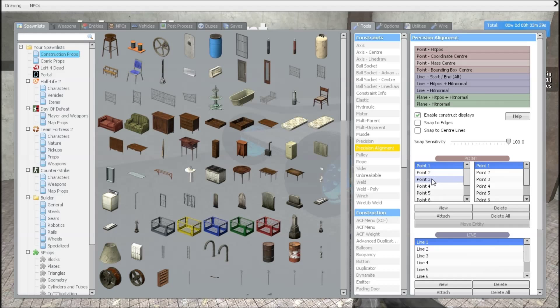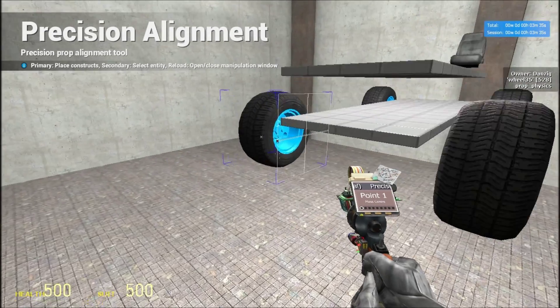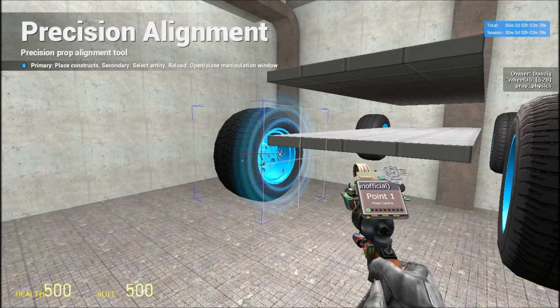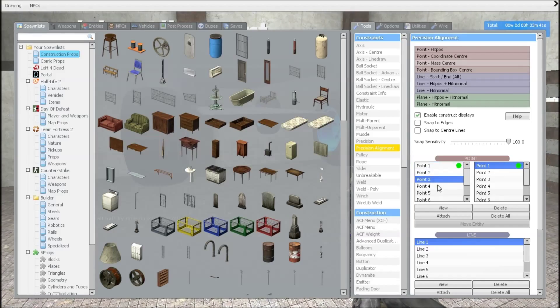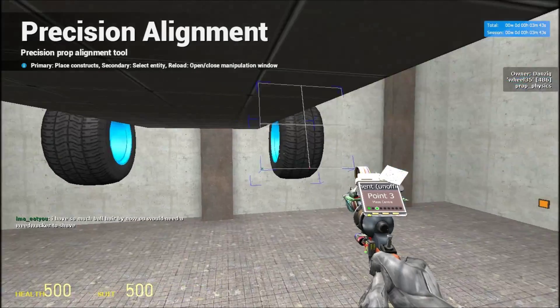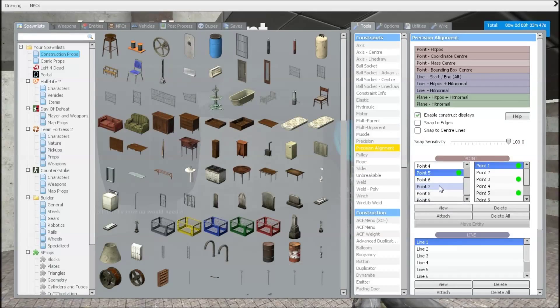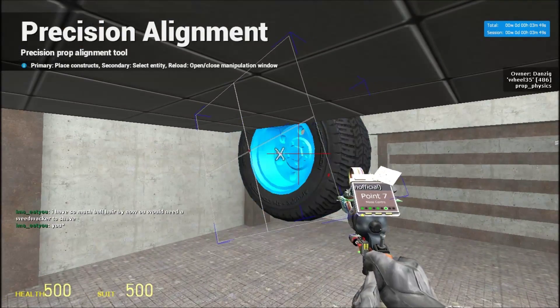We're going to move to precision alignment — point mass center — because you want the center of the wheel. For the first wheel we're going to do odds: point one goes into the first wheel, point three goes into the second wheel, point five goes into the third wheel, and point seven goes into the fourth wheel.